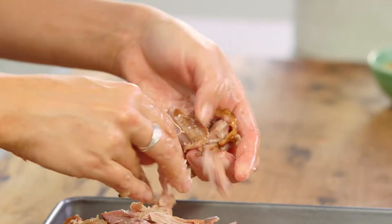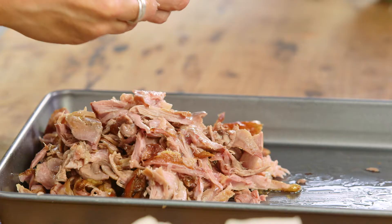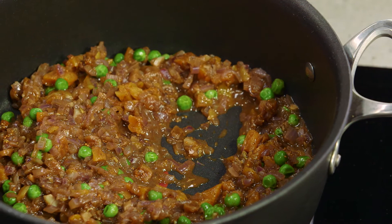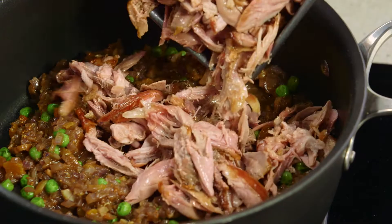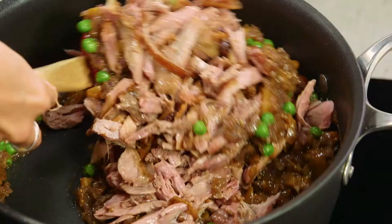The duck has cooled down and I've just been shredding it. I've removed some of the fat but the crispy top I've included because that's honestly the most delicious part. You want it to be roughly around the same size. Our sauce has cooled down and thickened up nicely — you can see the peas are still vibrant green, which is perfect — then we'll add our lovely shredded duck legs.